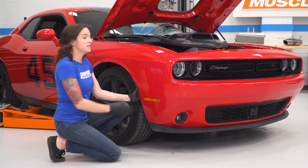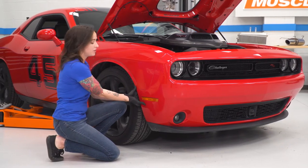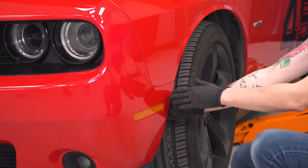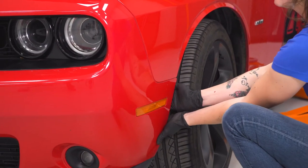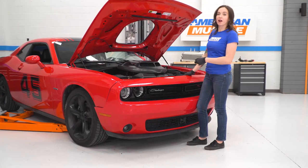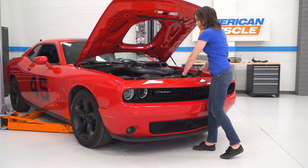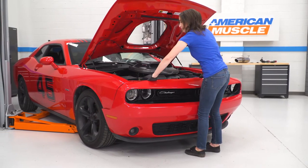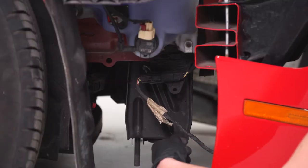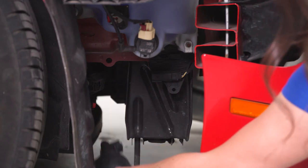Now we need to release the bumper from its clips on each side. All you do is grab the inside of it and pull back. Repeat that on the other side. With the bumper released, go ahead and grab it and remove it off the car. Make sure your fog light harness is released — press down on the tab and remove the connector.